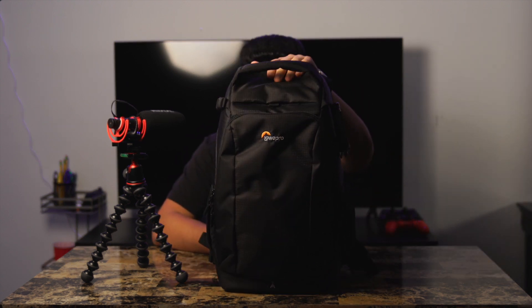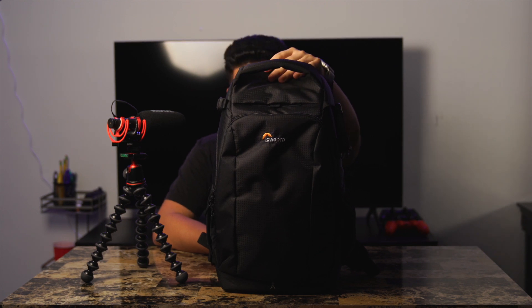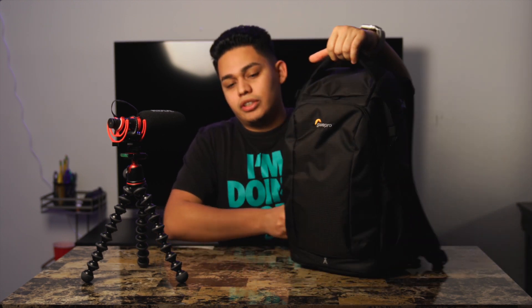Alright guys, so for starters, let's talk about the bag. The bag that I'm currently using is made by Lowepro. It's the Flipside 300AW2. I recently upgraded to this bag because the one I had before was just too small — I was pretty much cramming everything inside and things were getting smushed together. So I decided to buy this one. I think I bought it for $120.